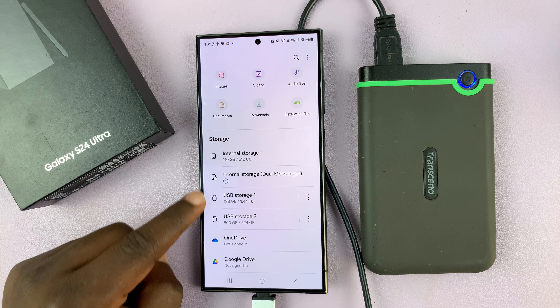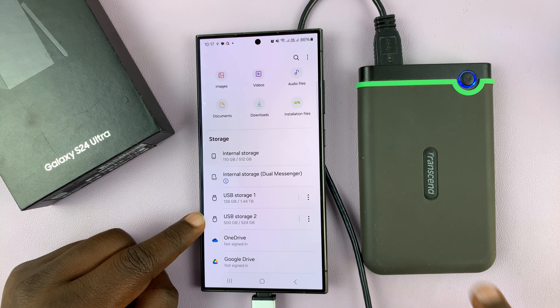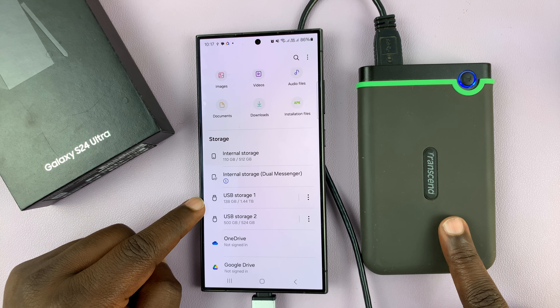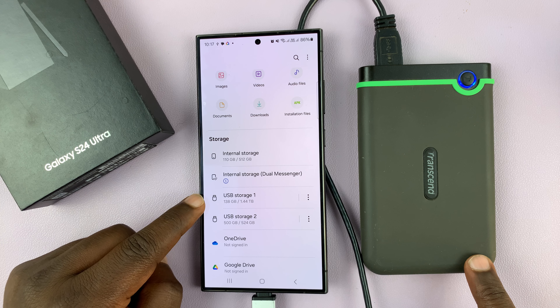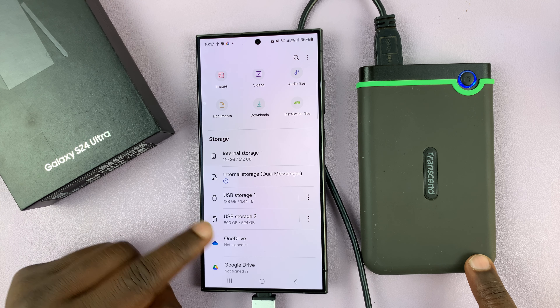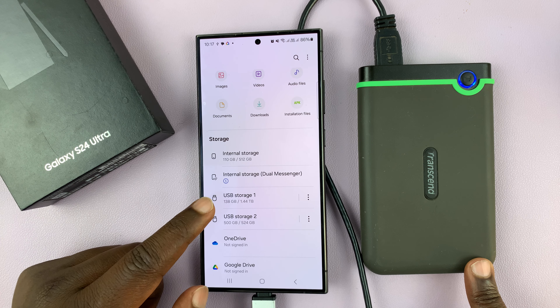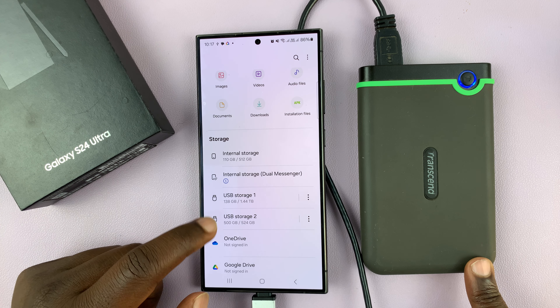The reason you're seeing two USB storage devices is because this particular hard disk has been partitioned into two separate partitions. One partition is 1.44 terabytes, and the other partition is 524 GB. That's why you can see two different devices.